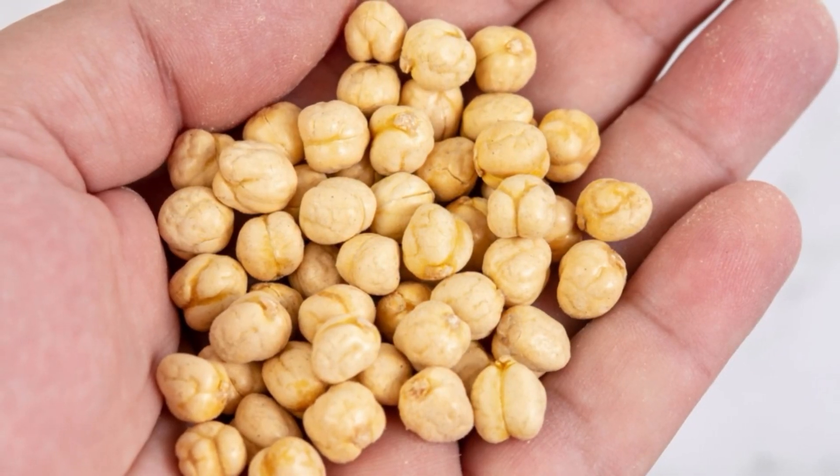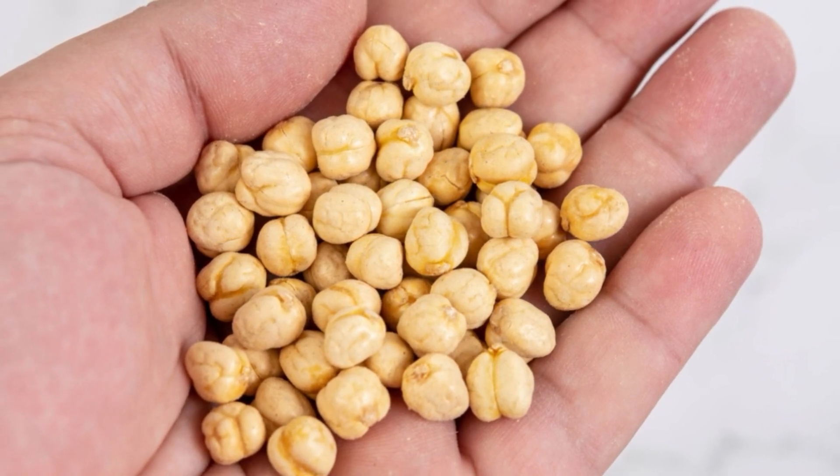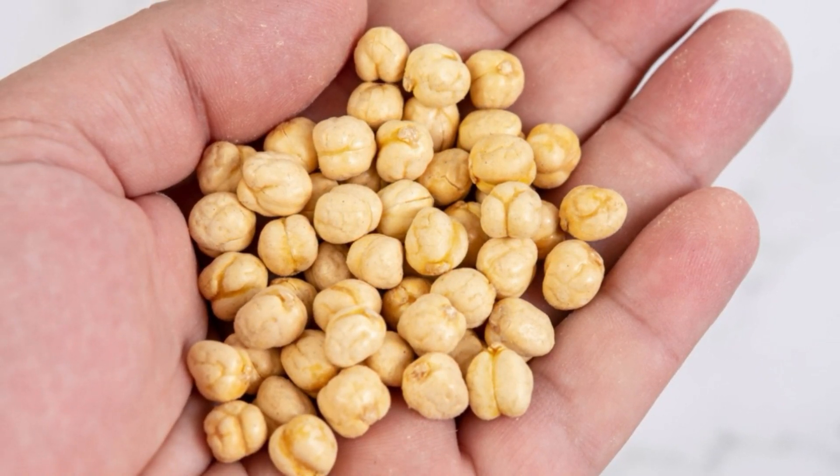Chickpeas are healthy, and some of the nutrients transfer into the water. Protein and fiber don't transfer over, but you can still benefit from trace amounts of B vitamins, folate, iron, phosphorus, and healthy fats.